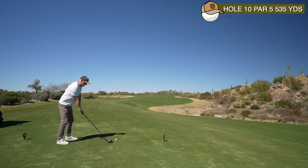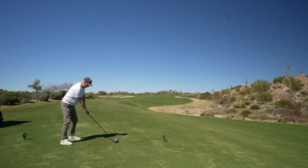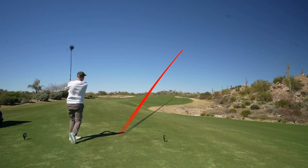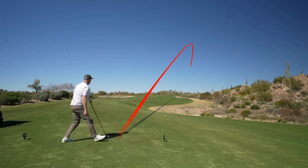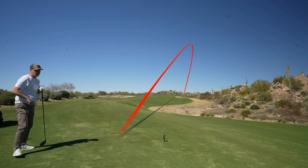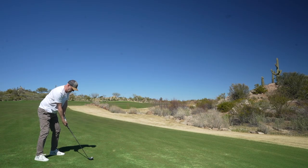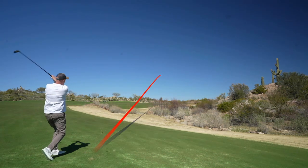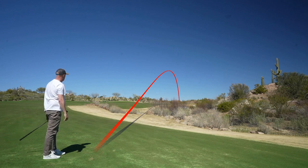We're on 10, a par 5 with a slight left-to-right shape. That's probably the best driver of the day so far — you can see from the quick bend down for the tee that we know it's a good start. I've only got hybrid in hand with just over 200 to go, and you can see from the dip in the knee that I got it a little bit thin off the bottom grooves.